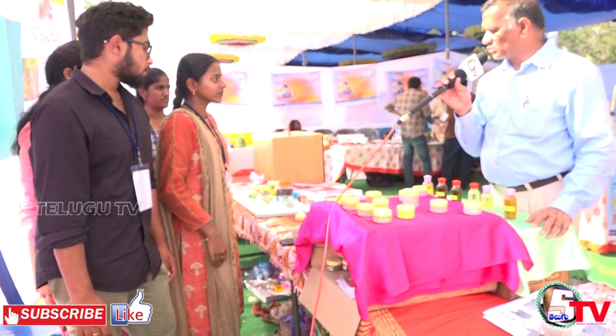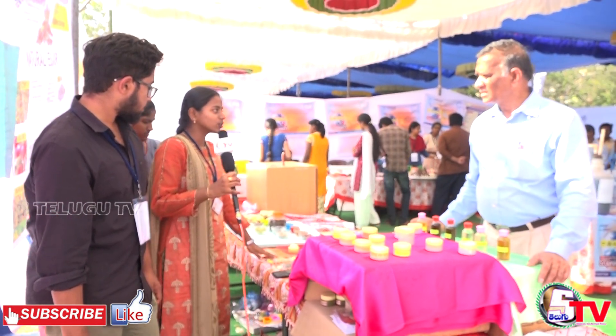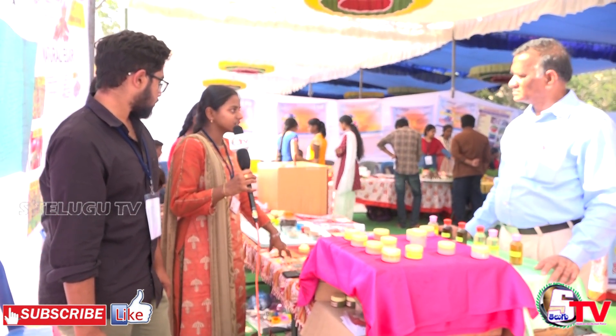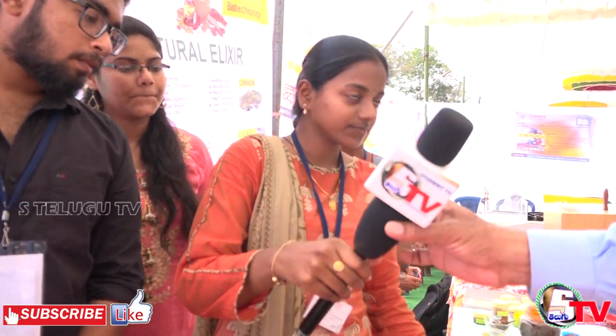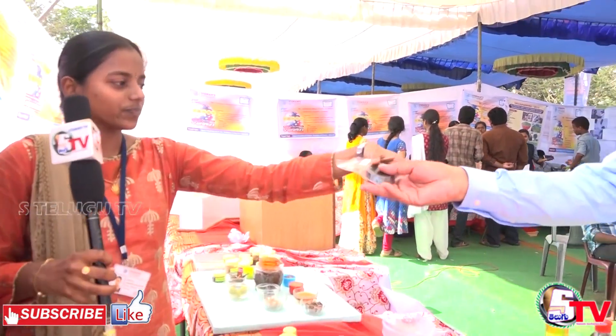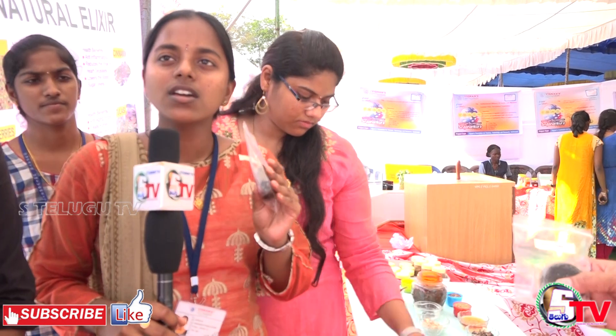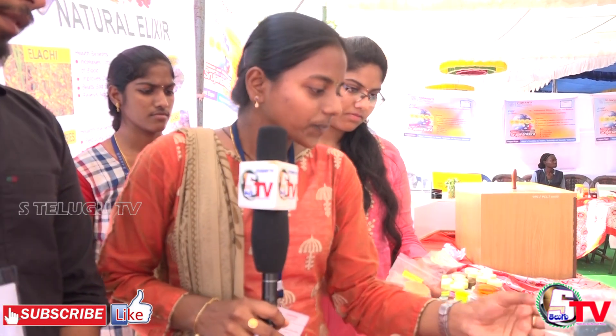We also prepare herbal soaps. Each soap is 150-200 grams and can be used for one month for face wash. The soaps are made using a soap base. We use coconut oil and the saponification process. We make mixed neem soap using a soap base.